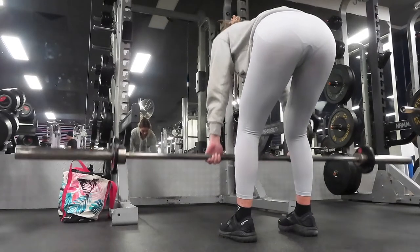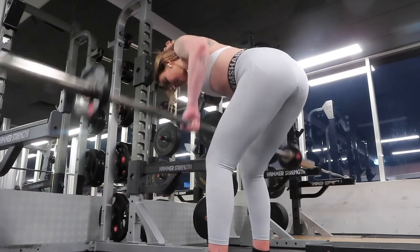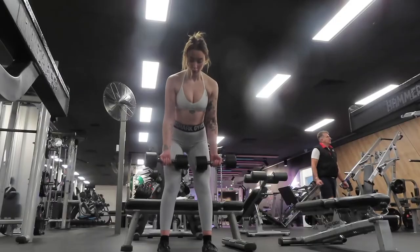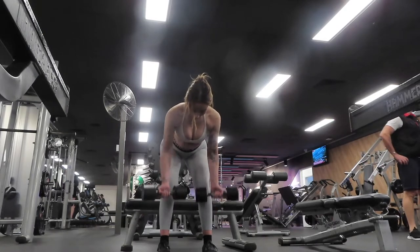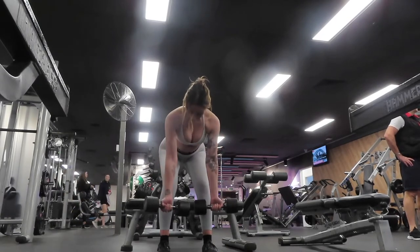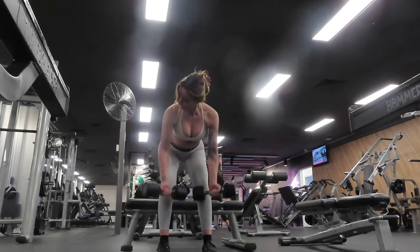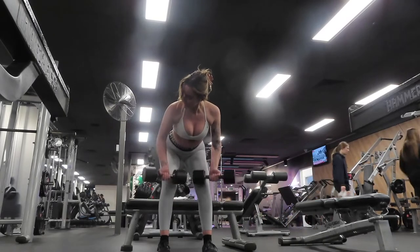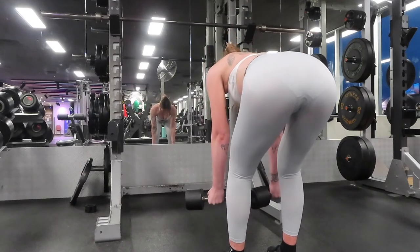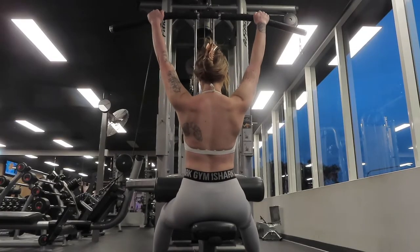Moving on to Tuesday, day two: back and biceps. Starting with a warm-up set of the 20 kilo bar, then adding weight for four sets to failure of the barbell row. Moving on to a similar exercise: a dumbbell row with an underhand grip, three sets of 12 to 15. I wanted to include two different types of rows with two different grips. The underhand grip also incorporates my biceps, which helps since I only have one bicep exercise at the end.